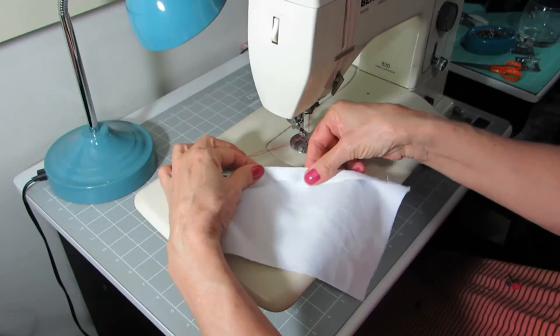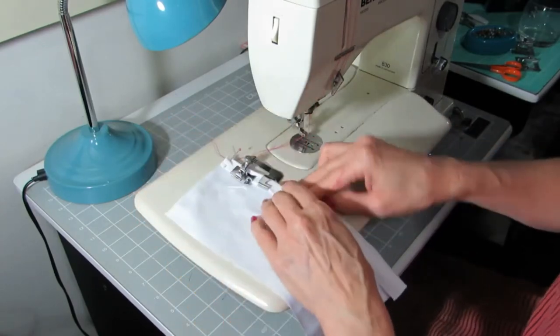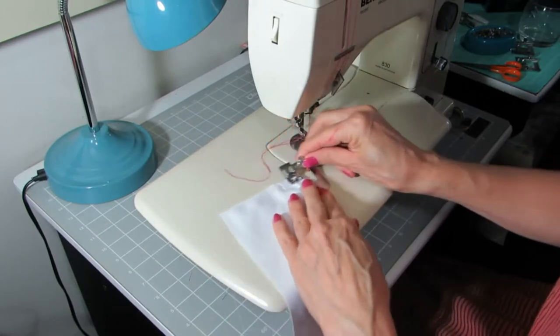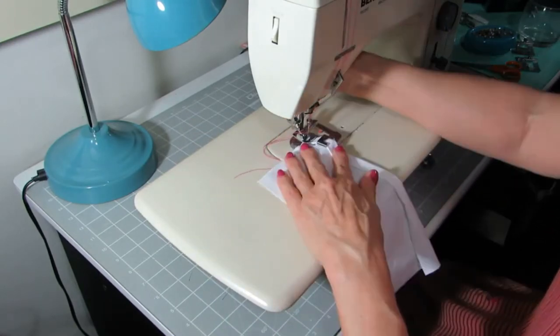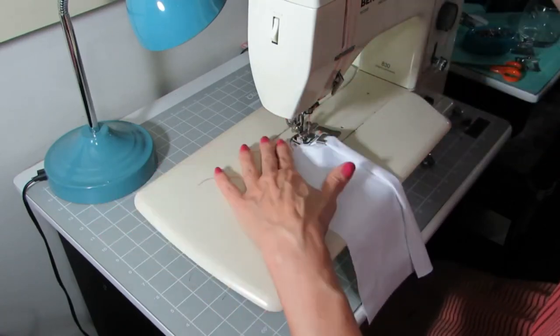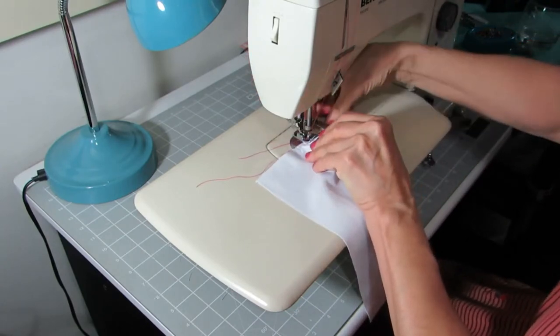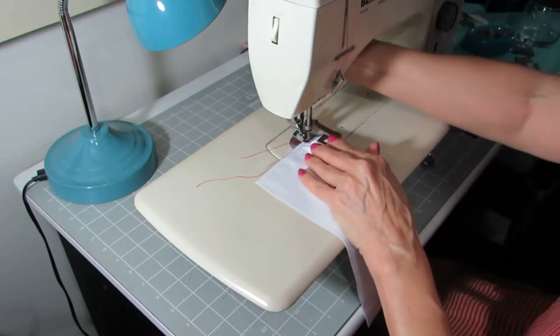Fold the fabric in below the foot and then hold it at the top and the bottom and pull it straight. Now move the foot up and then clip it onto the machine. The needle should go in on the edge of the fabric and also be on the edge of the fold. Let the needle down, lift the foot up, take the pin out and then let the foot down again.